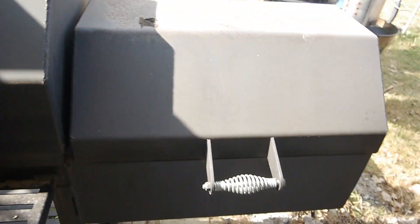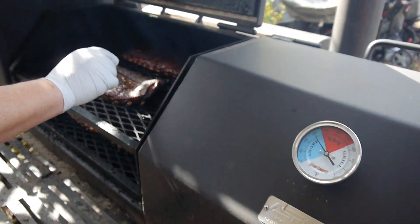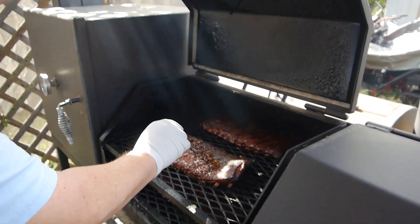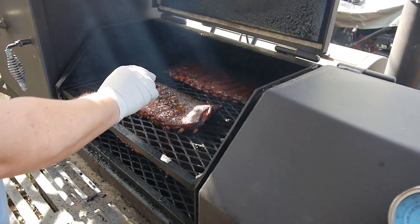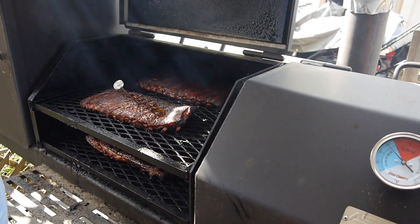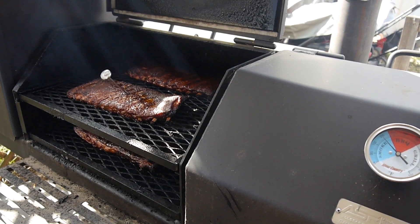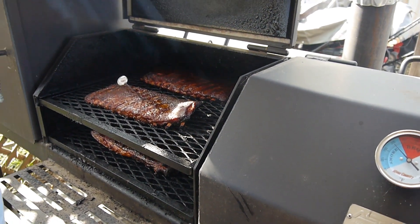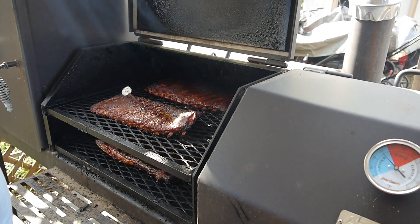Alright, that's it for this video. It's actually the day before Thanksgiving — we've got ribs and a couple of turkeys on the smoker and I'm ready to chow down. Thanks for watching, be sure to subscribe and watch for the next video on the new Pezla project!